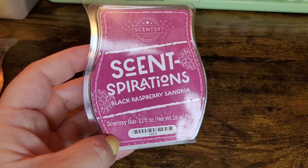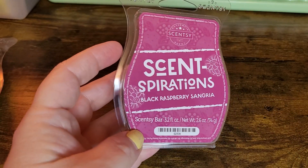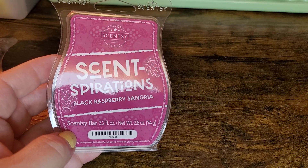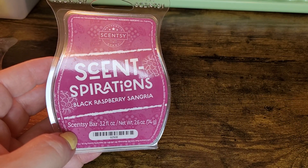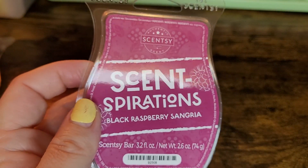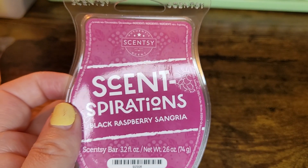My favorite one out of the entire collection is the more fruity one: Black Raspberry Sangria. It definitely has that sangria scent — it's the black raspberry vanilla with all the fruits you would put in sangria. I'm definitely getting citrus vibes. In my sangria I put oranges, and this smells just like if you put oranges, apples, strawberries, and raspberries in your sangria.